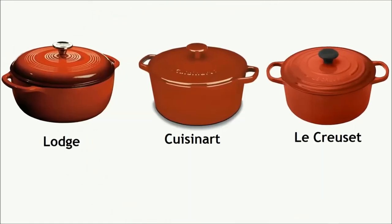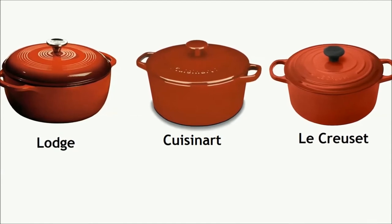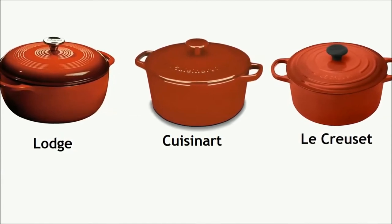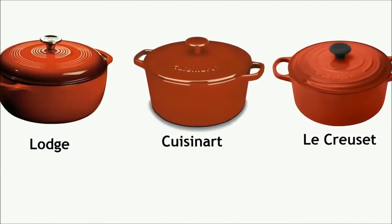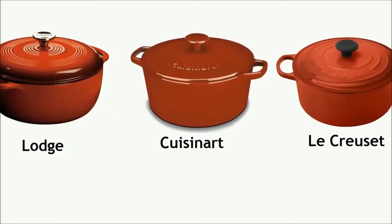Please note that all three best Dutch ovens we picked for this review are enameled cast iron ovens because they are versatile. Their slick, glossy surface is easy to care for and clean, perfect for braising, and holds a tremendous amount of heat.